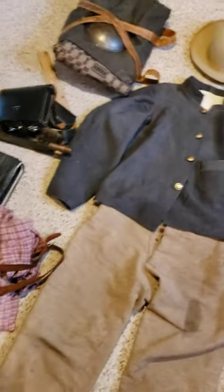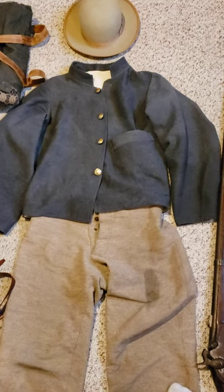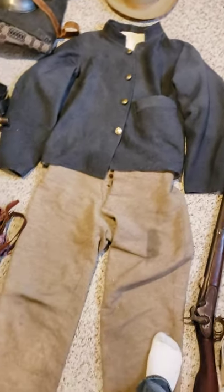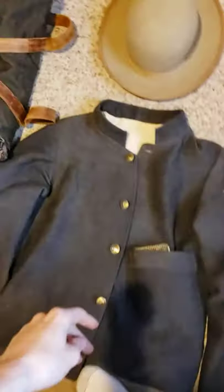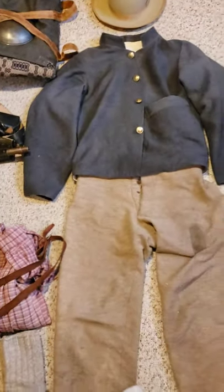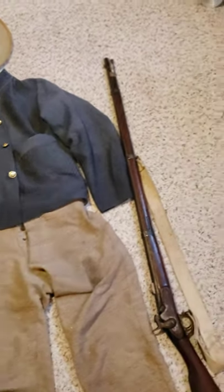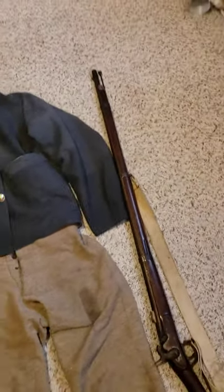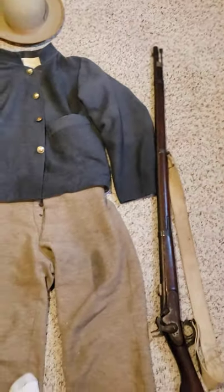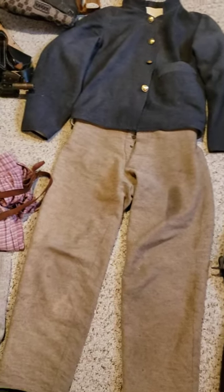This uniform would be early 1862 until the end of the war, because commutation jackets were made throughout the entirety of the war. You would have seen less and less of them as time went on. They were very common early on, until the depot system got added and factories started producing large amounts of other jacket designs.